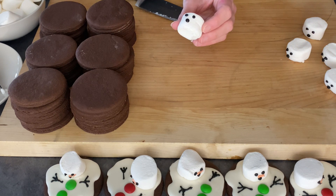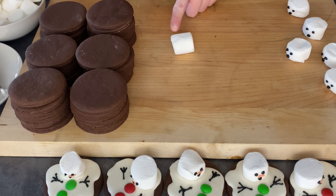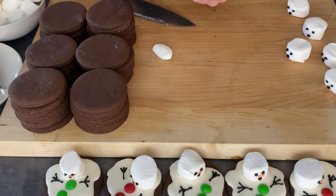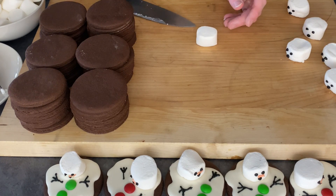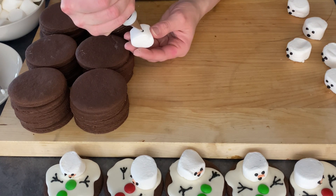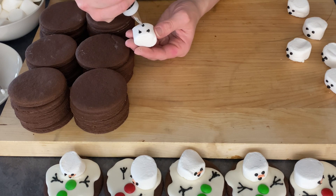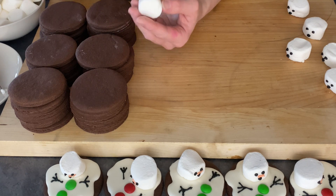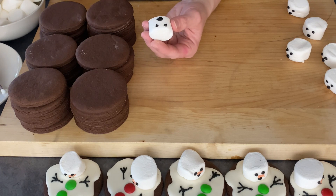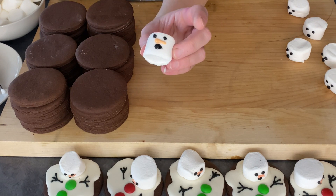The first step is making the marshmallow faces. Take a sharp knife and cut about two-thirds of the way down the marshmallow to make it look as realistic as possible. Then take the black icing and draw two eyeballs right at the top, and one mouth at the bottom — make it a bit bigger, kind of like they're screaming. Then take the orange icing, gather it and pull it like a carrot nose. And there you have it — it's that easy!